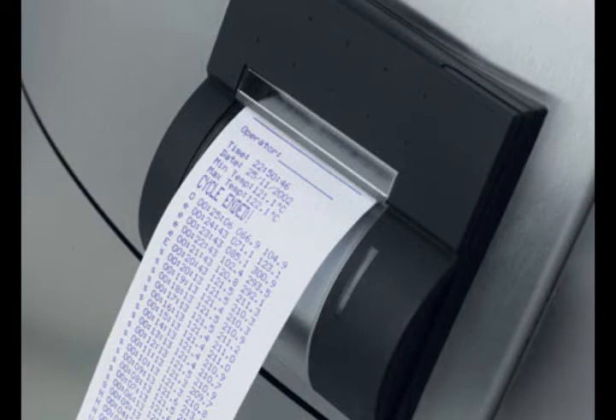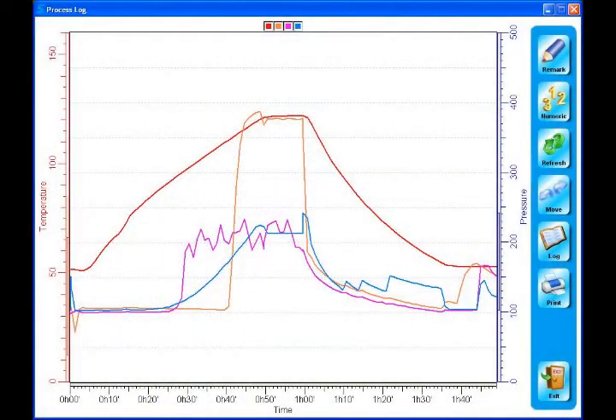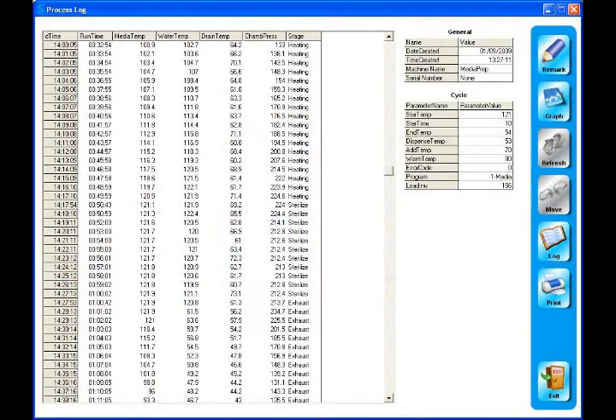For quality control and documentation purposes, cycle information can be recorded via ticket printer or via PC. Information on temperature, time, and pressure can be stored with each cycle run. Information can be displayed in either graphical or numerical formats.